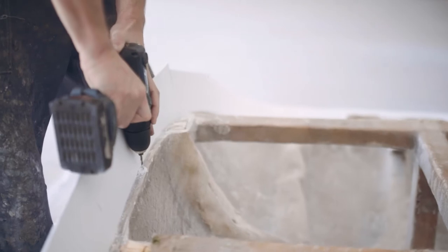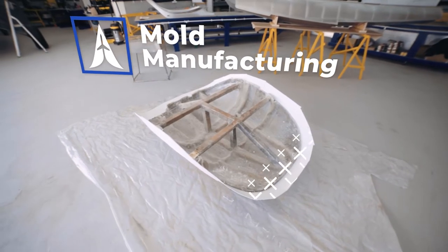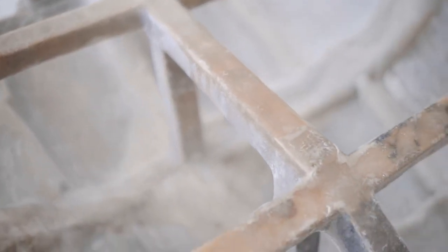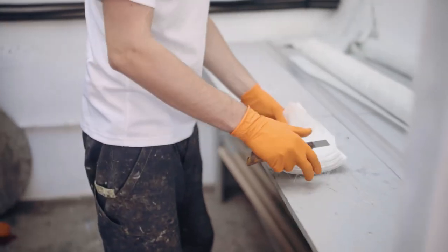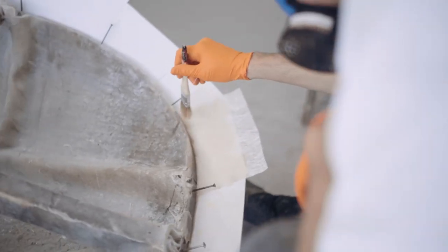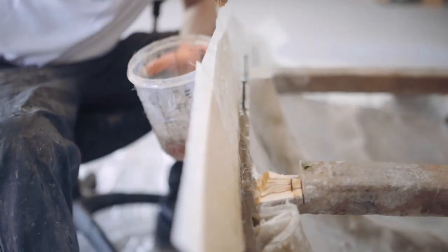In order to make a new canopy that will be an exact copy of the original one, we manufacture a mold of composite materials for each specific aircraft model. In order to make the correct mold for the Sport Cruiser, we use glass from a previously used canopy as a template.